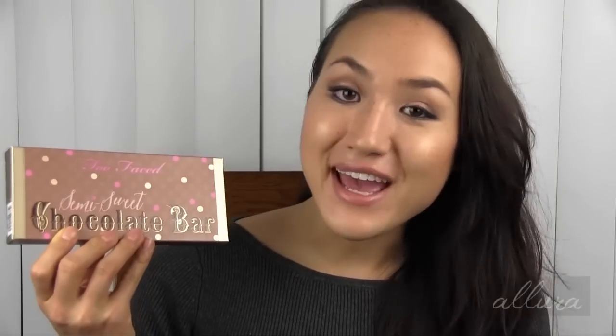The description box also includes sneak peeks to upcoming MAC collections and a link to the blog sale if you'd like to purchase anything, especially for the holiday season — I will be adding a bunch of holiday items to the blog sale. Also, this time around I have a brand new semi-sweet chocolate bar palette to give away to one lucky viewer that is subscribed to the channel. There are a couple of other requirements, so stay tuned to make sure you know how to enter to win.